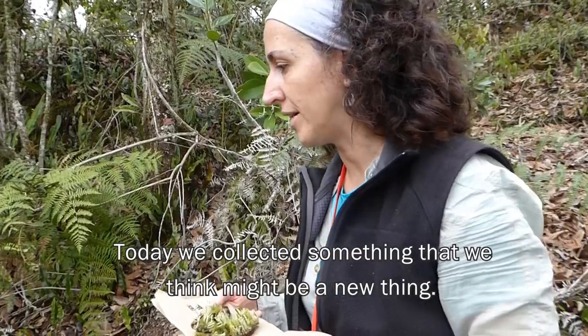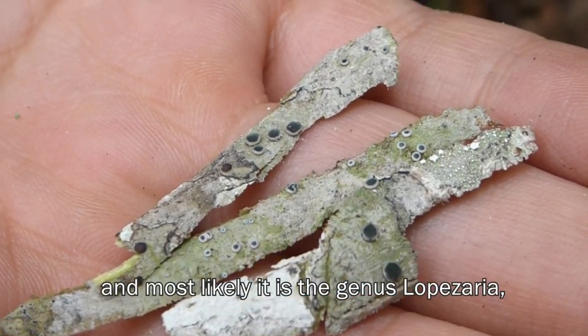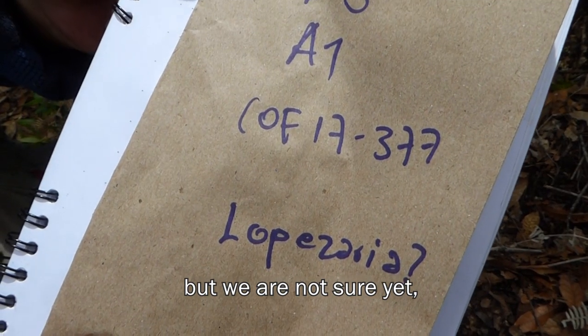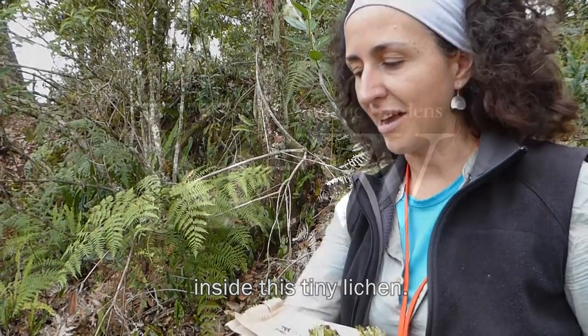Today we collected something that we think might be a new thing. We collected it from Quercus bark, from the oak bark. Most likely it is the genus Lopezaria, but we are not sure yet. We have to do the microscopy and look at the anatomical structures inside this tiny lichen.